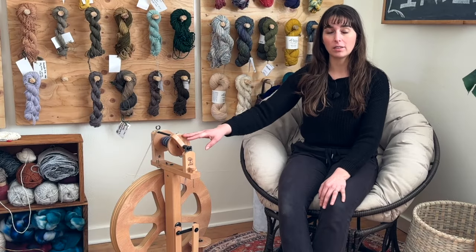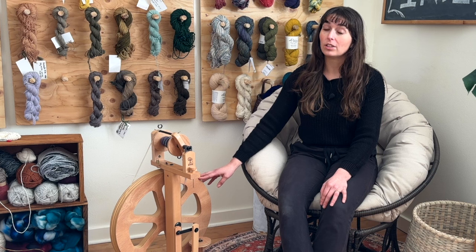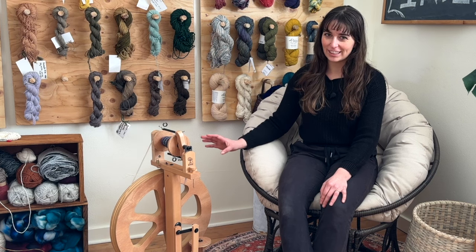Before I go over each of the parts on my spinning wheel, I just want to mention that knowing these parts isn't critical to be a good spinner, but it is really helpful to know what they're called so that you can problem solve your wheel. If you're having problems in your spinning process, it's good to know what the different parts of your wheel are called, so as you're problem solving or doing research, you know what the parts are referred to.